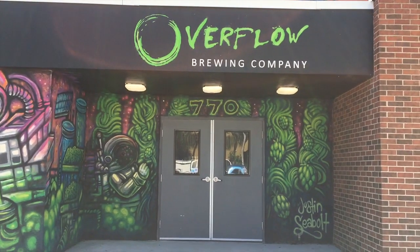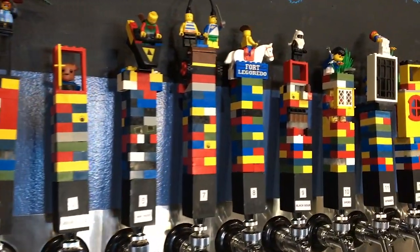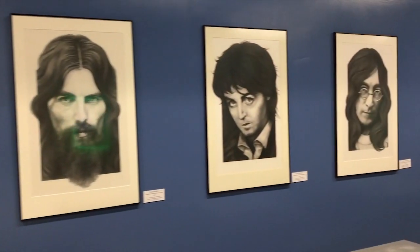Hi friends, it's Drayton. Welcome to my world. Some of my friends have opened the Overflow Brewing Company. I want to take you inside and show you around and tell you a little bit about Overflow, one of the newest breweries in St. Petersburg, Florida.